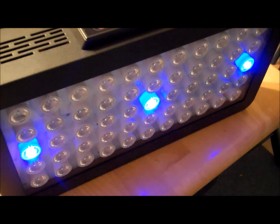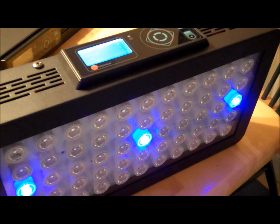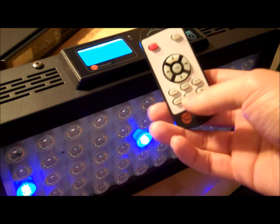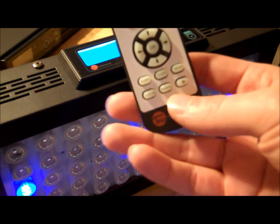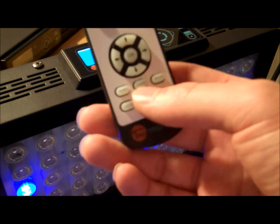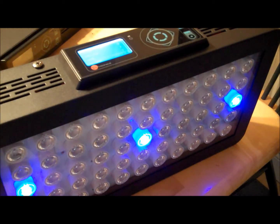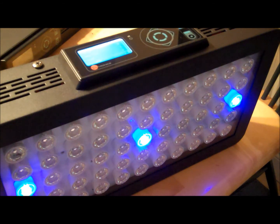Another cool feature is you can replicate cloudy days in nature. You just hit the cloudy button and have it preset to whatever you want for cloudy. Since I have the lights at 80/60, for the cloudy setting I have it at 50/40 just to make it look overcast, so the corals aren't getting full light every single day.